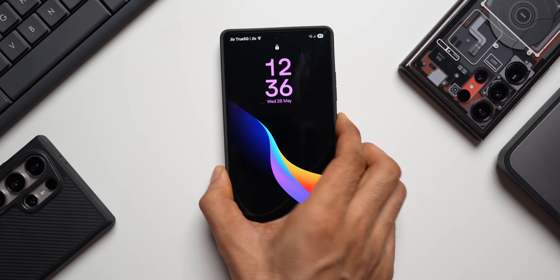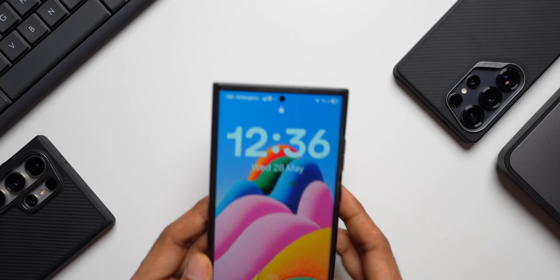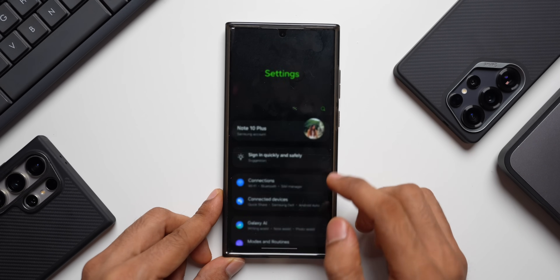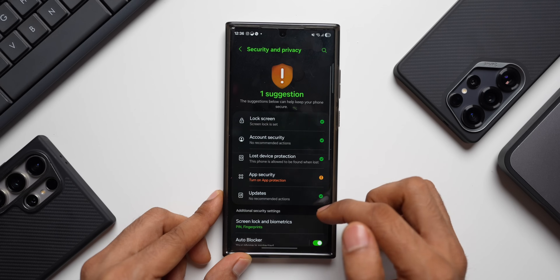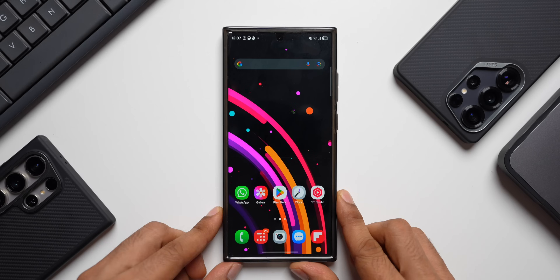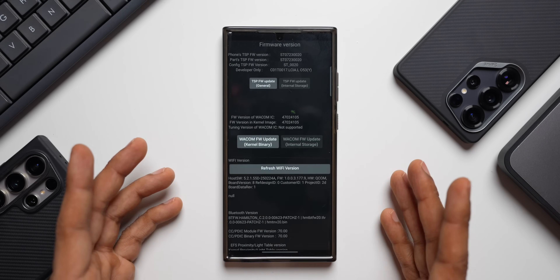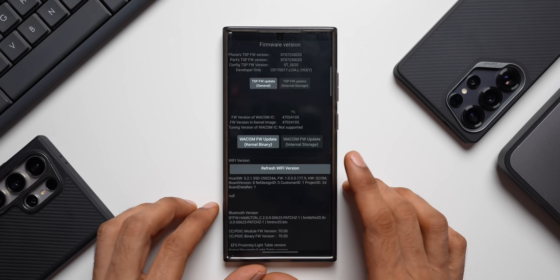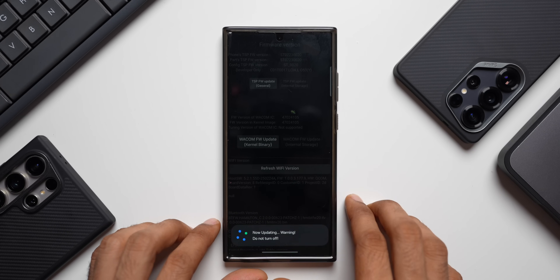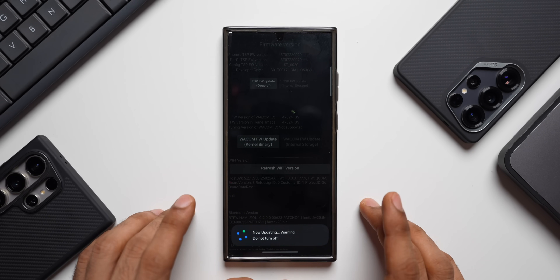Now let me do this on the Galaxy S23 Ultra — yesterday I was not able to do this on the S23 series. First, let me disable Auto Blocker: go to Settings, Security and Privacy, and here I have Auto Blocker enabled — let me disable it. Now let me key in star hash 2663 hash — as you can see it's working, the same menu on the S23 series. Let me tap to update, and once done, update the second option as well.